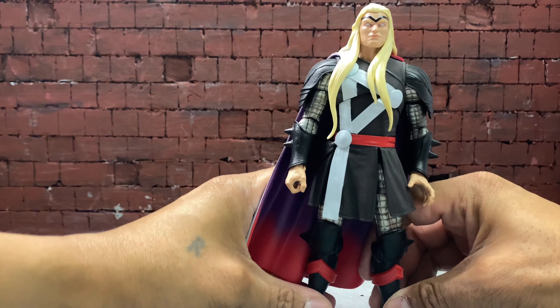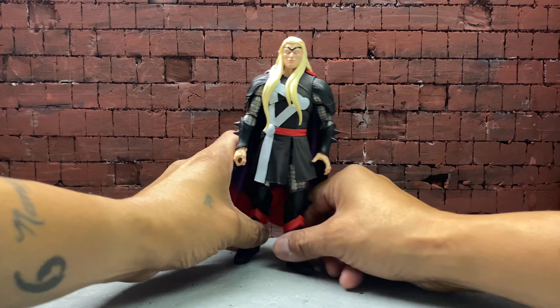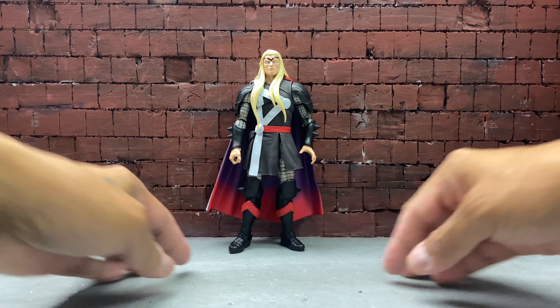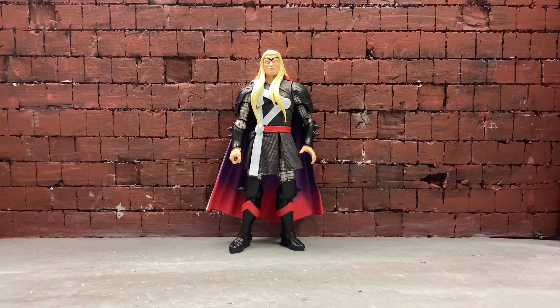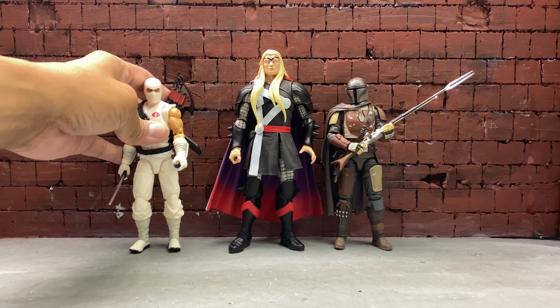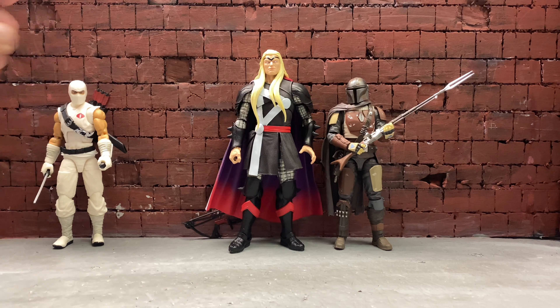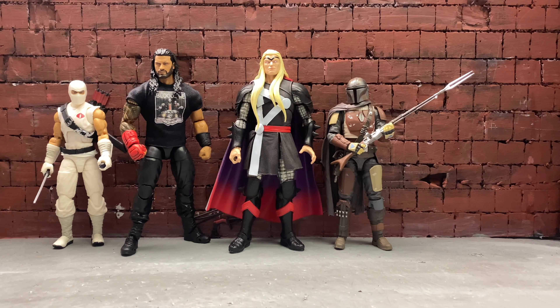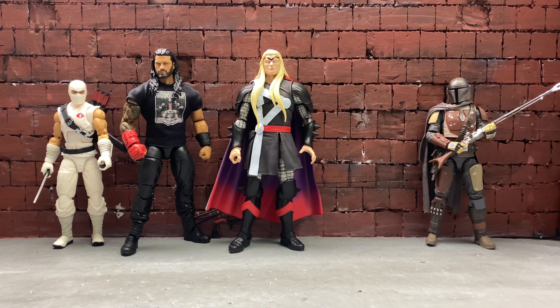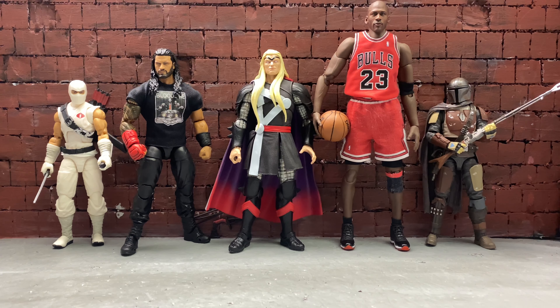I've been eyeing this figure ever since he came out but I was waiting for either a sale or clearance. There's Thor. There's Mando — and as you can see, Mando is way shorter than Thor. Here's Storm Shadow. Here's the Ultimate Edition of Roman Reigns and Thor is a little bit taller. And here's the 1/9th scale Jordan from Enterbay. There you go — a few size comparisons so you can see how tall Thor is.